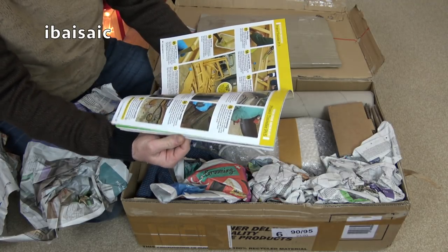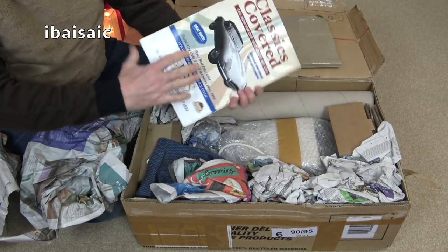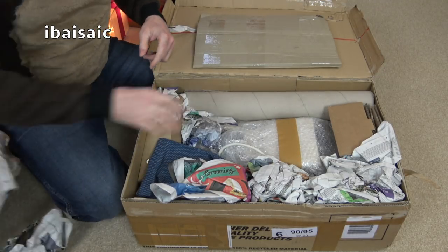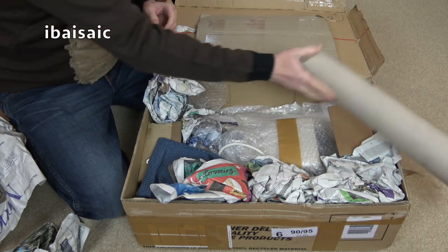I could learn about cars, couldn't I? It's all very interesting. Some bedtime reading - but not for me. A tube - that's an empty tube. I'll give that to the dogs to play with later.